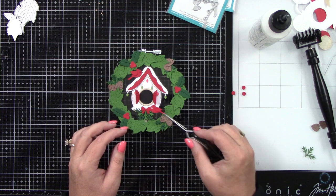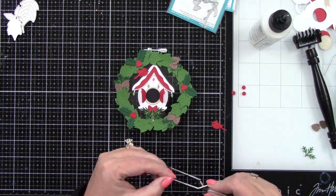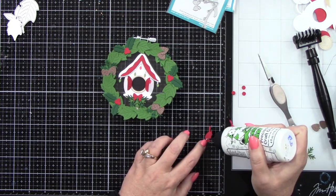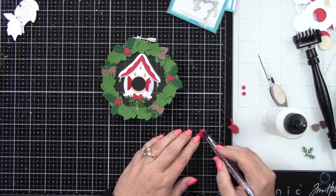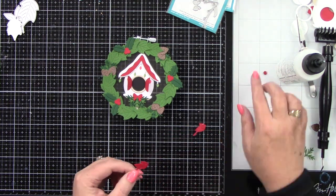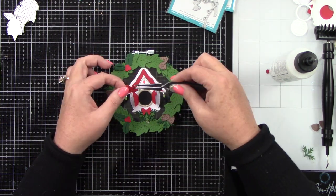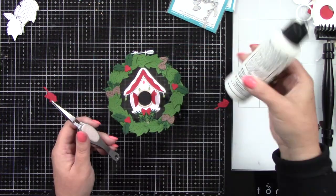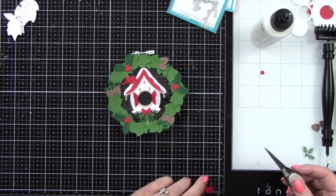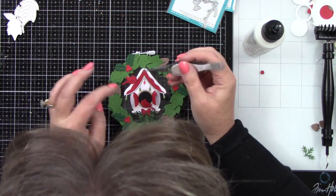Then we have our two birds. I'm deciding where this one goes — he is going to end up in the window, and the other bird is going to be on the roof. They're so cute! I'm gluing their wings on and a little piece behind their eye. I'm going to color that with a black glaze pen so they have a little something going on in their face.